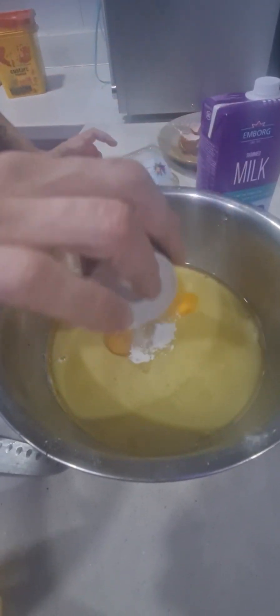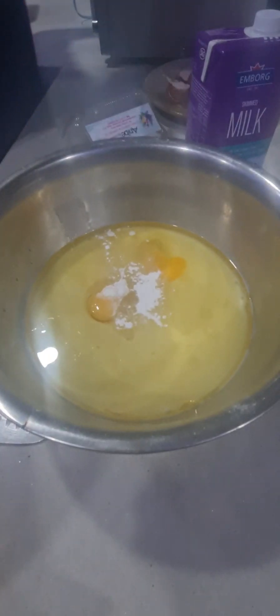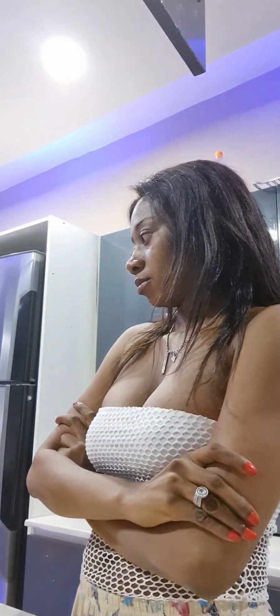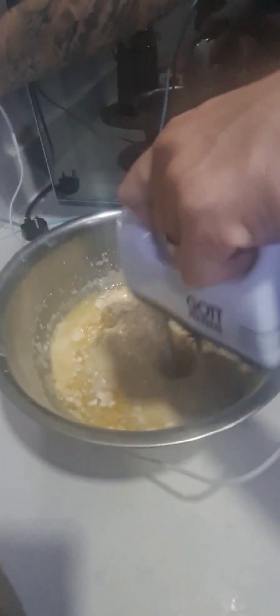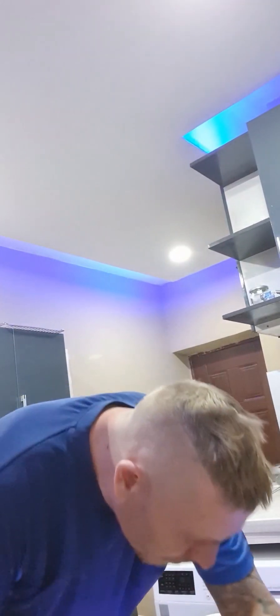After adding two eggs, the next step was to add a little bit of baking powder. So these are just the ingredients you need. Hobby was actually teaching me how to make this. I was like, 'Babe, this sugar is too much,' and he said he likes sugar. It's just granulated sugar. After that, he mixed it all together.